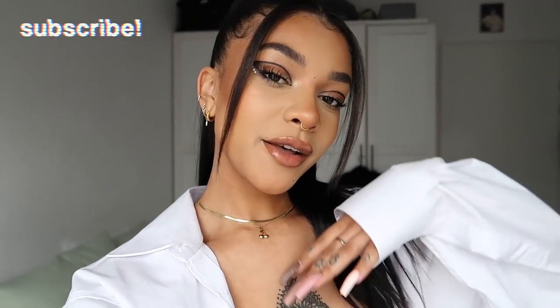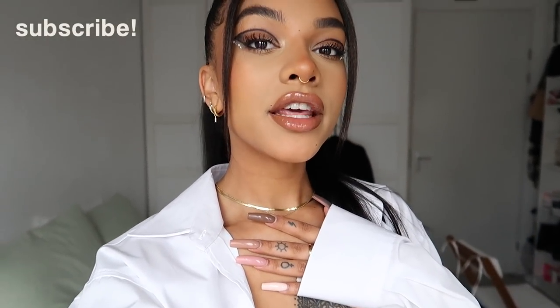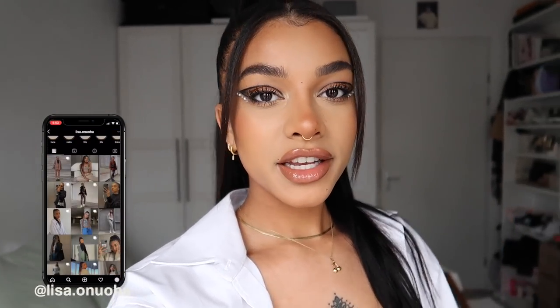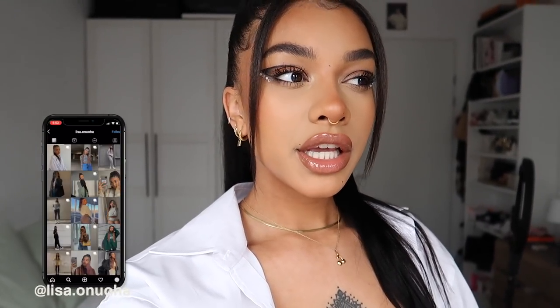Hi loves, welcome or welcome back to my channel. If you're new here, my name is Lisa. Make sure you subscribe. I just finished filming this holiday makeup, hair, and outfit look. I didn't really create this with Christmas in mind — it's for any special occasion: Christmas, New Year's Eve, a birthday party, whatever you want. I think it turned out so cute, I'm so happy with the makeup.